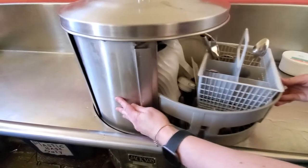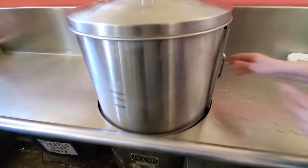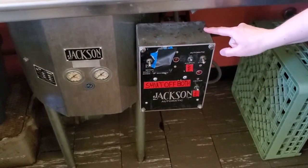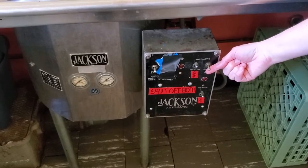Slide in your dishes and close the door. The start button is either up or down — it doesn't matter. You want to let it go for the full cycle.